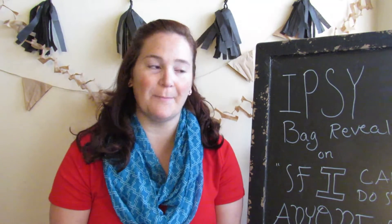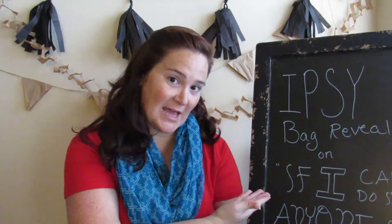Can't really see my whole sign here, but it is Ipsy Bag Reveal. Before I get started on that, I do want to say that I hope anybody that decided to go ahead and do the weekly challenge this week is doing an amazing job. I hope you're all keeping to your challenge. I've been doing pretty well - I'll talk about that in a later video.